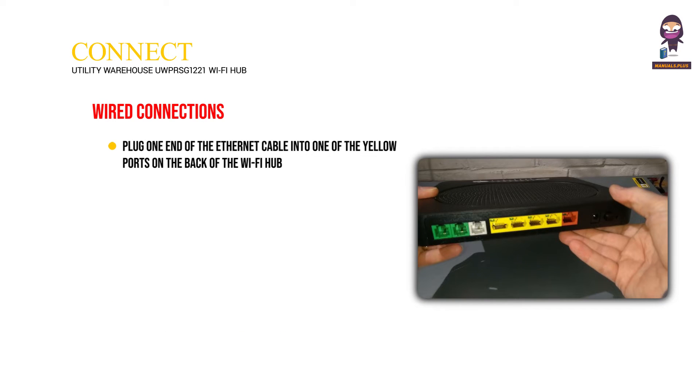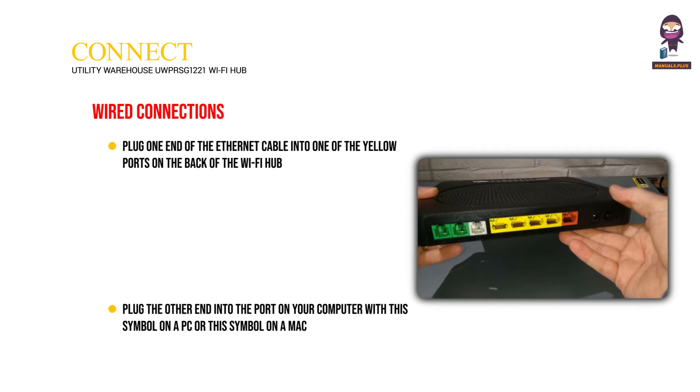Wired connections: Plug one end of the ethernet cable into one of the yellow ports on the back of the Wi-Fi Hub. Plug the other end into the port on your computer — with this symbol on a PC or this symbol on a Mac.